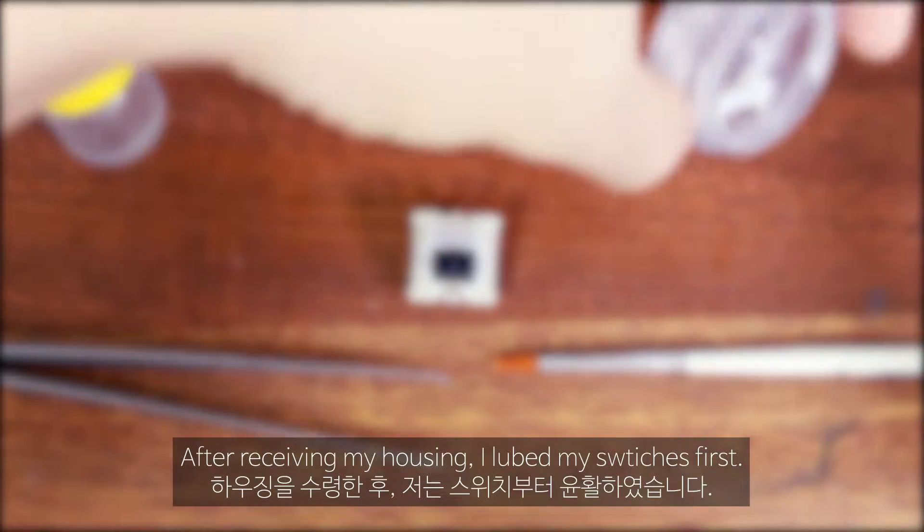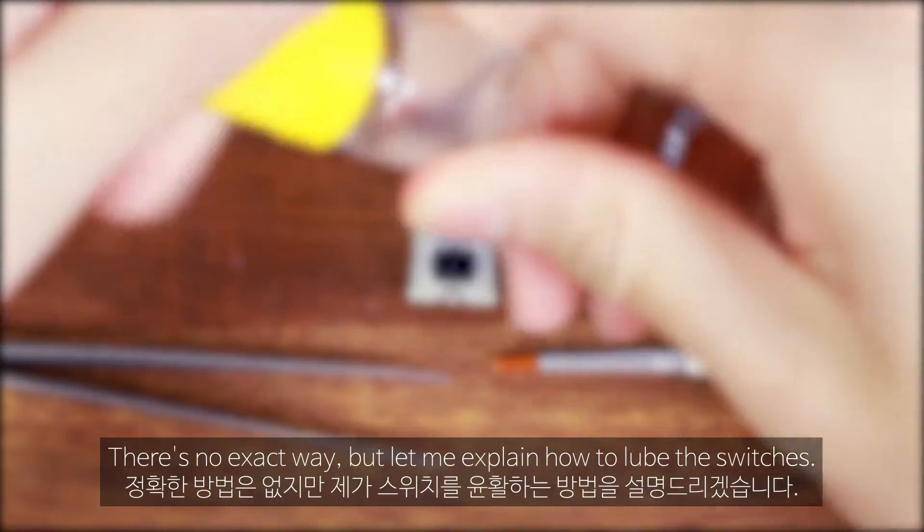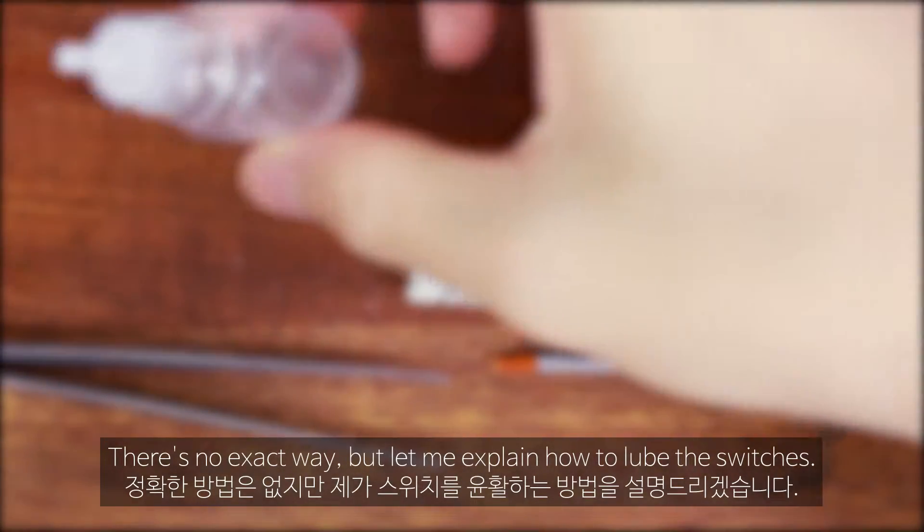After receiving my housing, I lubed my switches first. There's no exact way, but let me explain how to lube the switches.